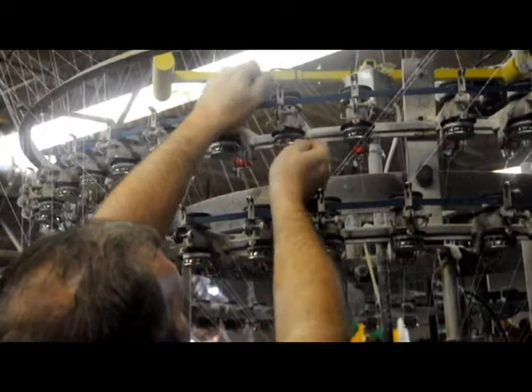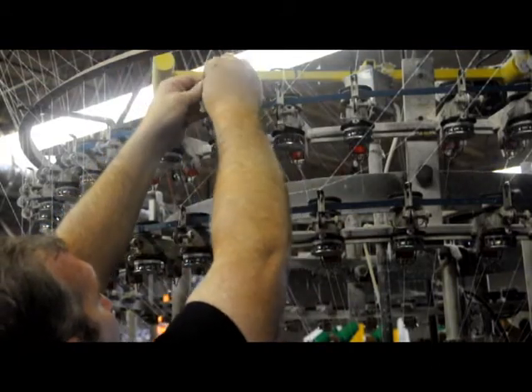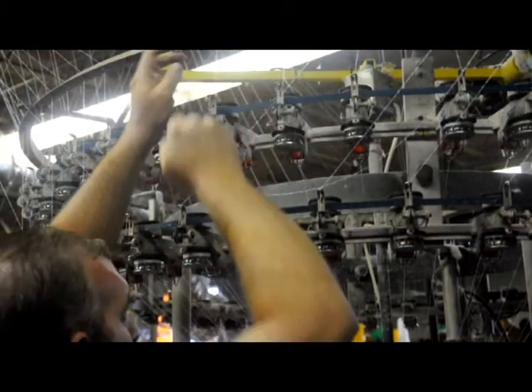Using machines both large and small we produce everything from bolts of plain white to special order pinstripes. For our special order knit from scratch pinstripes we carefully calibrate the spools and settings to produce the desired color combination and width.